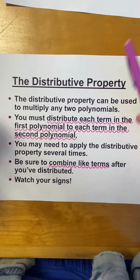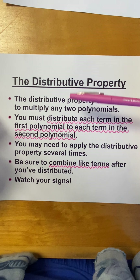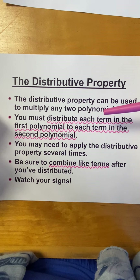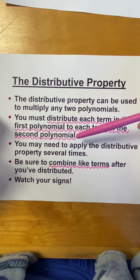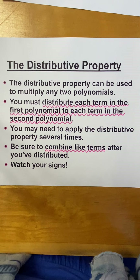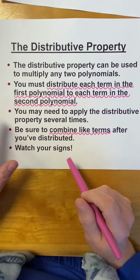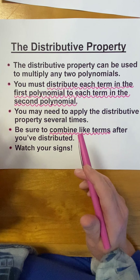So, if you have more than two, you'll have to do two and then multiply your product times the other one. You have to distribute each term in the first polynomial to each term in the second polynomial. You may need to apply the distributive property several times. Be sure to combine like terms after you've distributed.